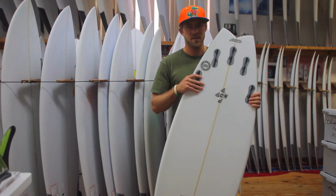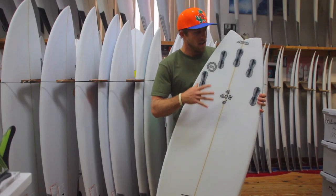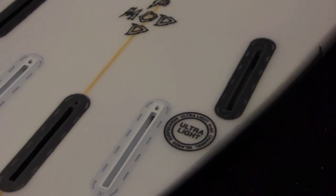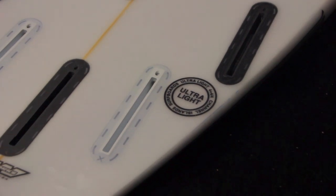The tail being pretty pulled in on the Pod Mod allows it to be real responsive and turns really well off the tail. Most of them come as a five fin setup and I really recommend riding it as a quad to really loosen it up a bit and also give it that speed and drive.